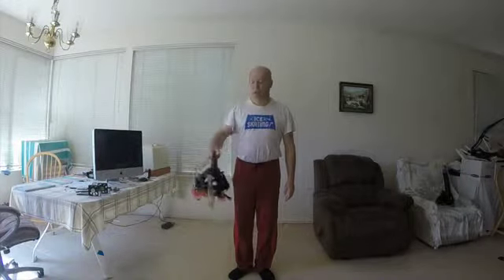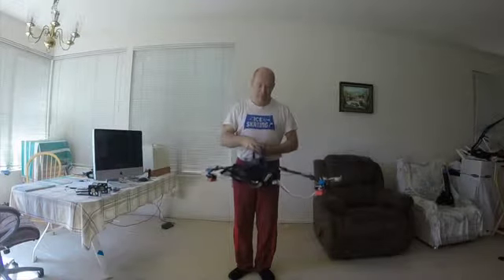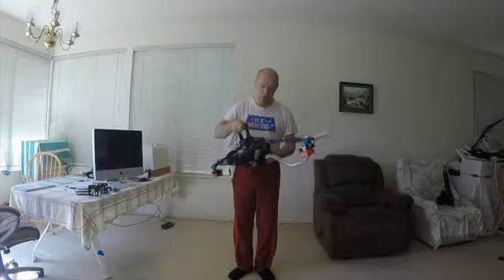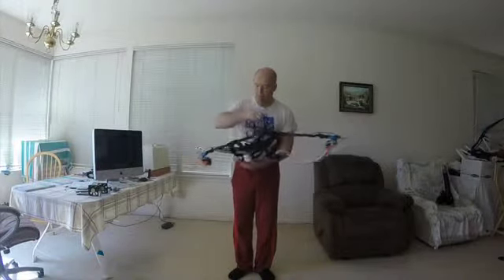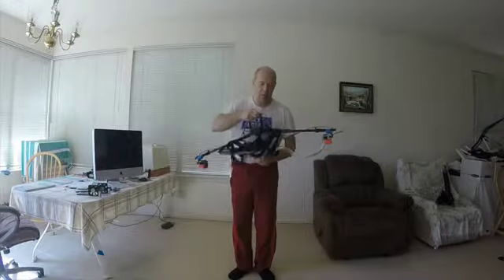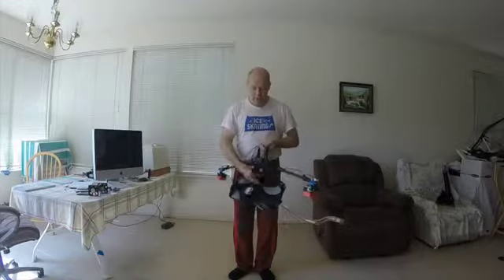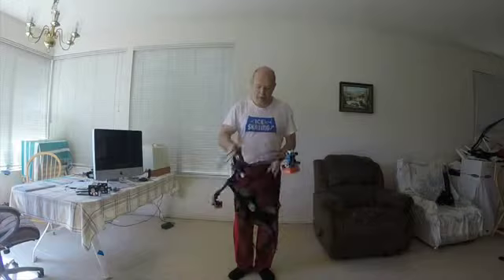Now, when you go on a location where you want to take some video, you normally can carry the Cumbrella like I am right now and the first thing you want to do is separate the two major components of the Cumbrella by unbuckling the plastic buckles.